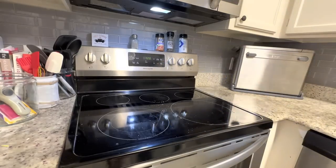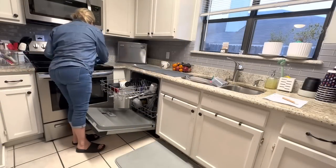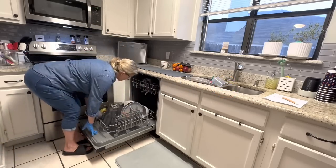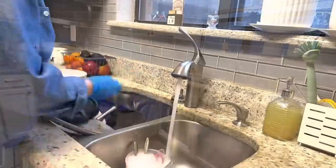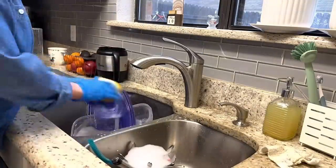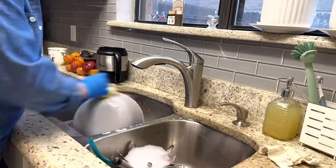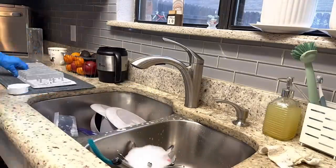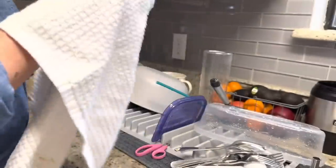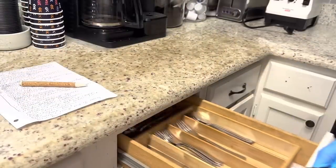Now it's time to tackle the dishes. I thought it would be as simple as unloading my dishwasher, but the cycle had not run effectively, so the dishes were still dirty. This is where having a list came in — since I knew the order I wanted to do things, I decided just to bite the bullet and hand wash those dishes.